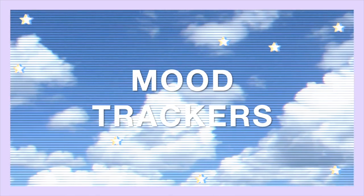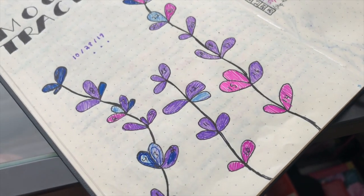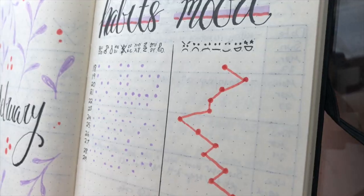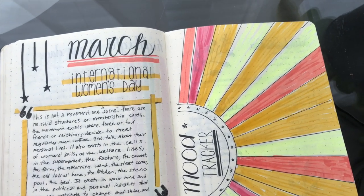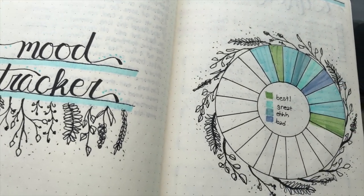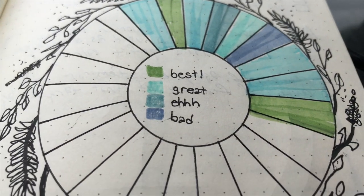Now that I've shown you my supplies, I'm going to get into the categories of pages that I make to track my entire life. I love using mood trackers — they are so fun to make, and if you go on Pinterest there are a million different styles and designs. I find them really helpful as a way to remember that not every day is going to be a good day, and that's totally fine. It keeps me in a positive mindset, and that's my little tidbit of advice for the day.